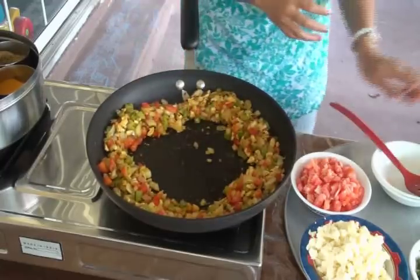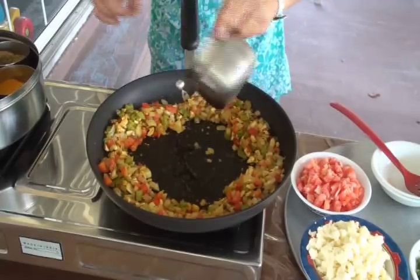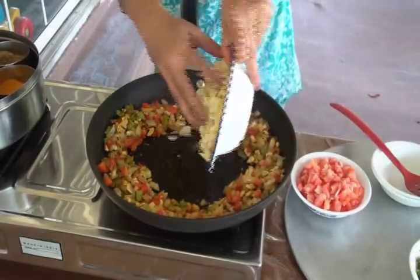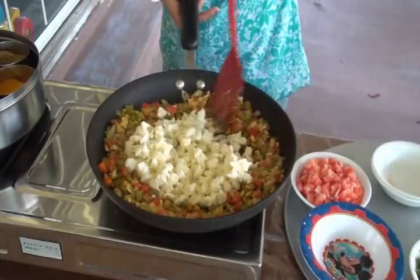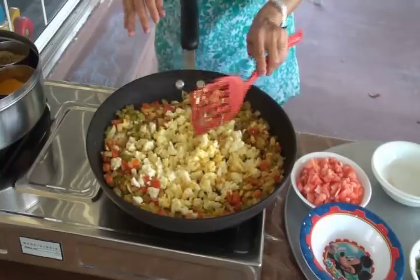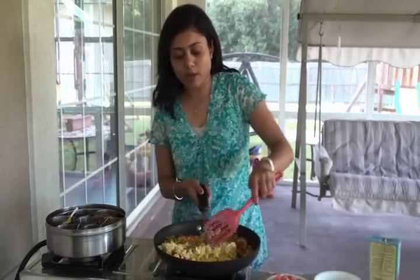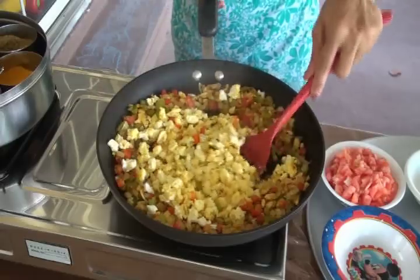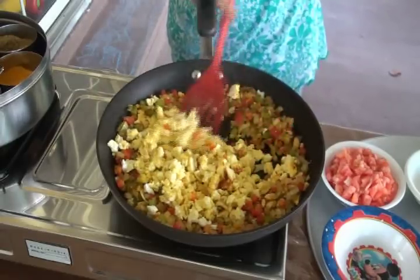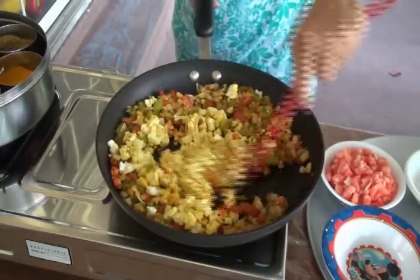Now I'm going to push everything to the side and in the middle add just a little bit more oil just to coat the pan. Then I'll add the crumbled paneer in the center to cook it a little bit separately. I'm going to give it a stir — the paneer has got a little bit brown. Look at how it has browned. You just want to cook it like that, not too much.